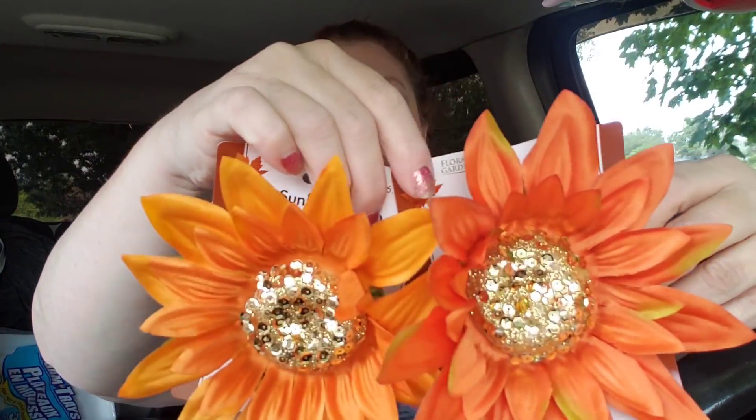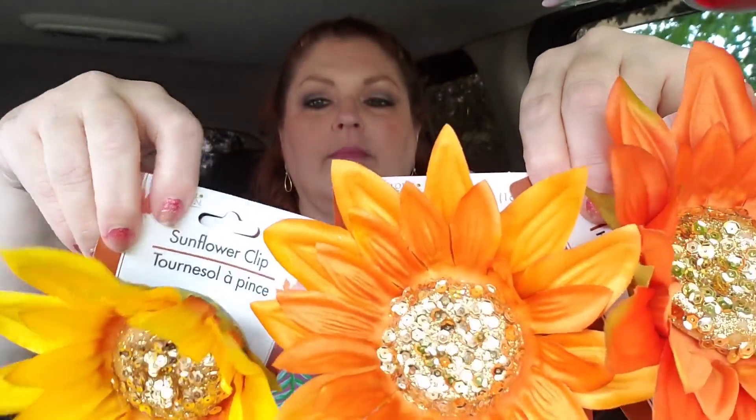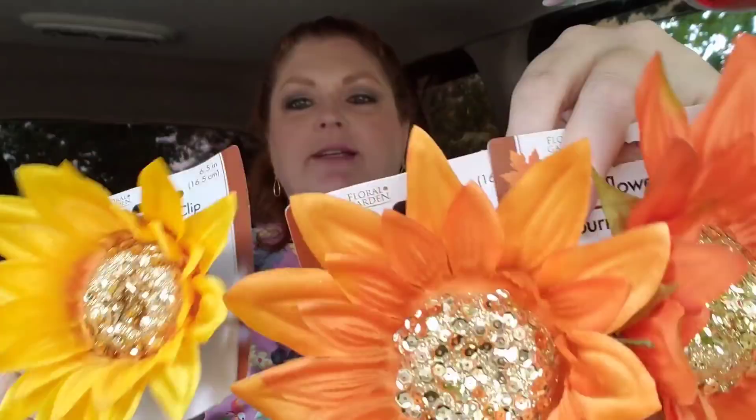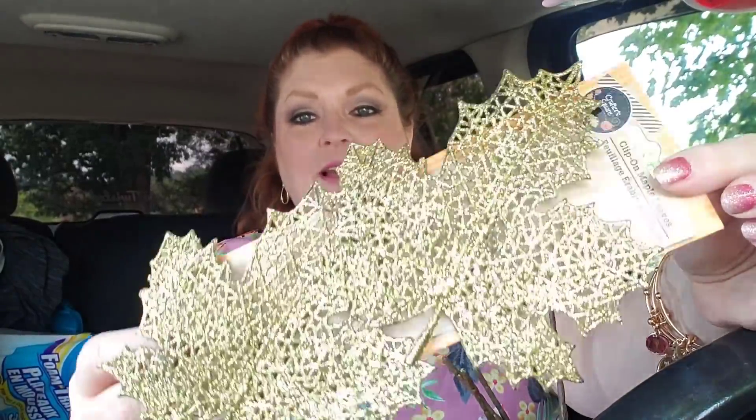I saw these gorgeous things — they are sunflower clips. Is that gorgeous or what? They have three different colors. These would be so pretty on a wreath. I love the sequin gold centers, they are fabulous. So I got one of each color of those, and then I got one pack of these gorgeous gold leaf clips — alligator clips — absolutely love them. I can't wait to see what the wreaths turn out to be.